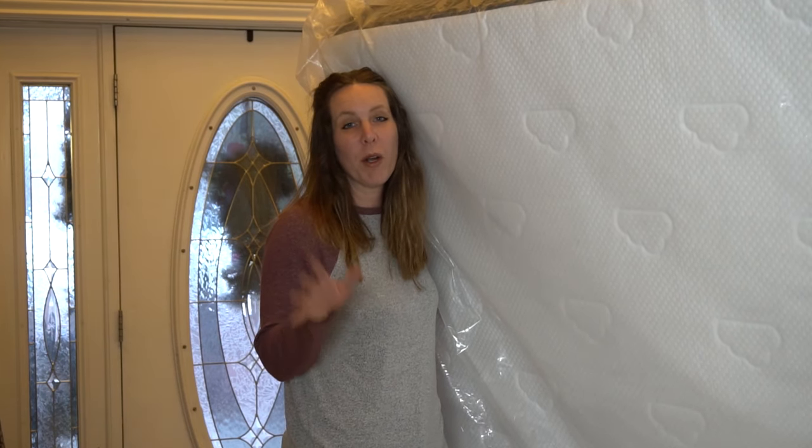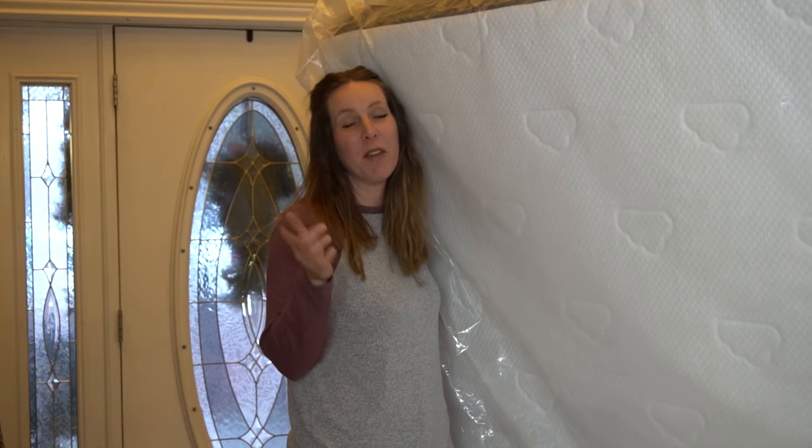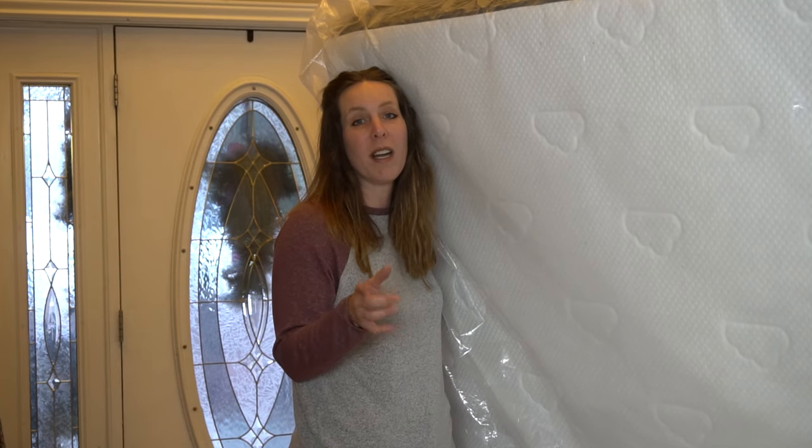The first method we're going to show you requires that you have high enough ceilings. If you have low ceilings, stay to the end of the video because we're going to show you another method. We're going to fold the mattress in half and then strap it — we'll put a link to our other video that shows you how to do that in more depth.